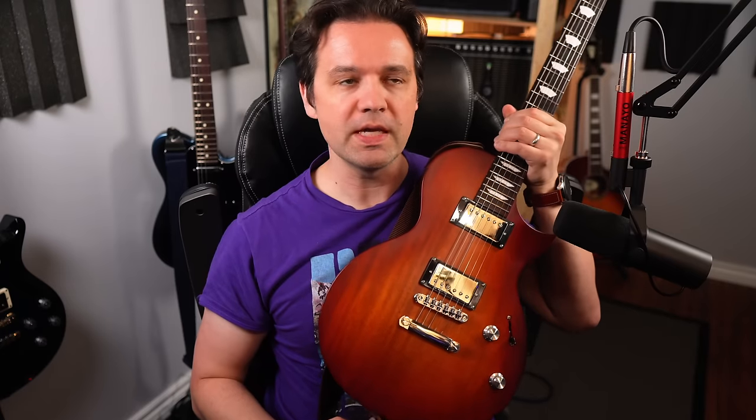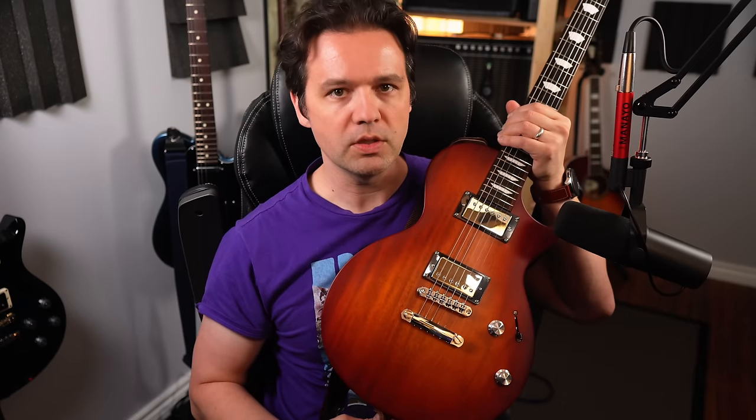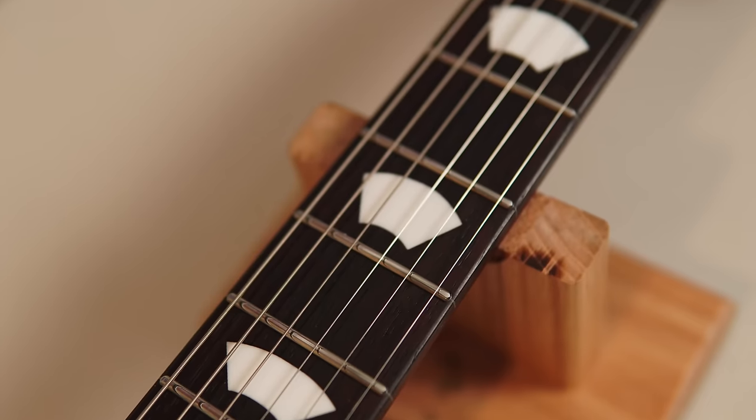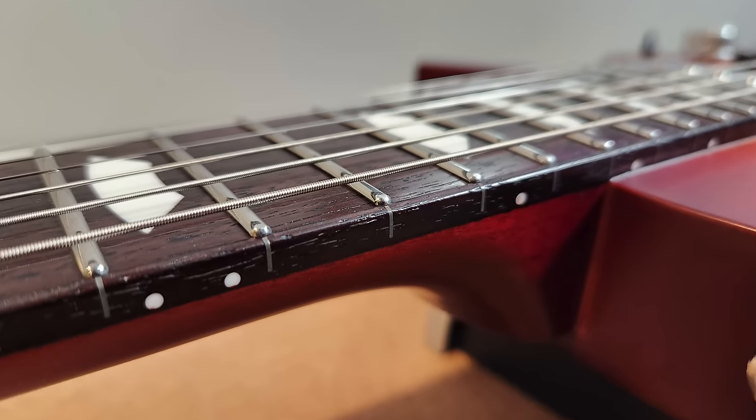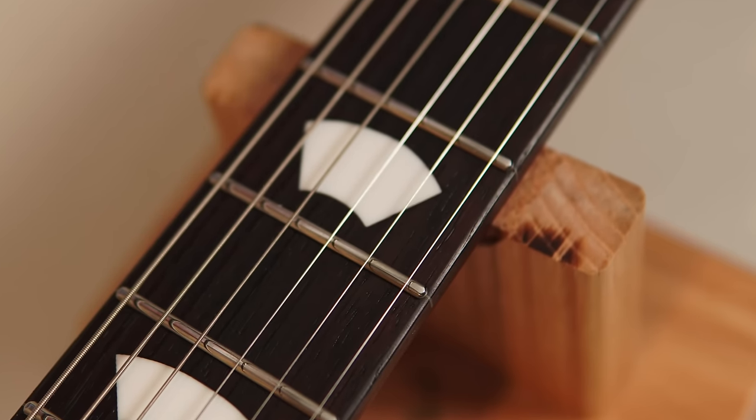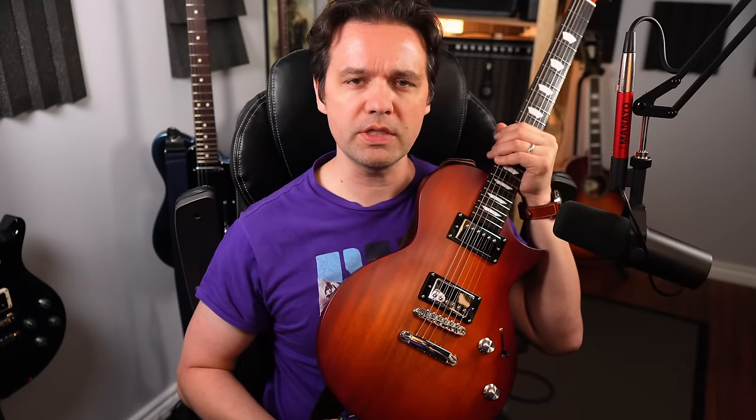Clearly it's a Les Paul inspired model. Nobody's reinventing the guitar these days, am I right? But so what do they add that makes this unique? First thing is their fret work — it's always been consistently the best. They say it's stainless steel frets, they're super smooth and rounded on the ends. I'll do some close-ups so you can see that. And that's been the case with all the EART guitars that I've demoed.